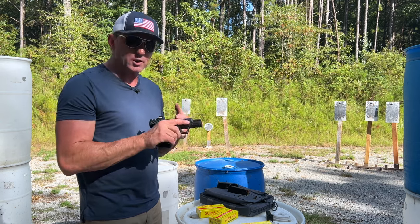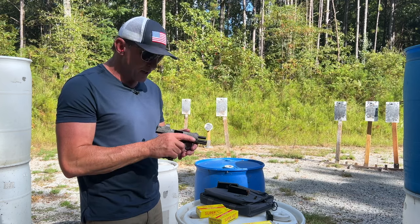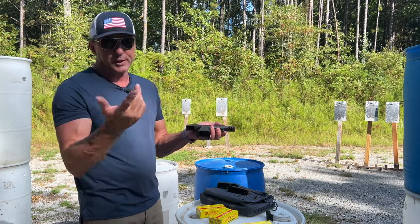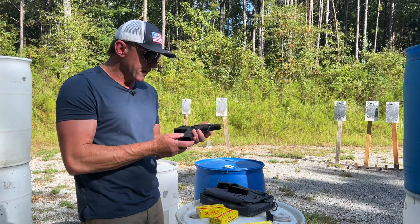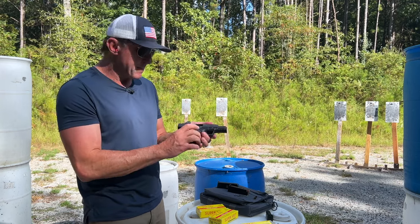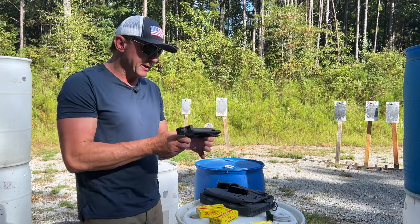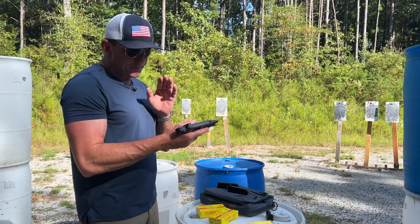It's a personal defense gun — a little bit smaller, lighter, easier to carry, with a lot of features. This one comes with a magwell and interchangeable back straps. Everything on it is ambi — ambi mag release, ambi slide release — without having to swap anything around, which I think is kind of unique.